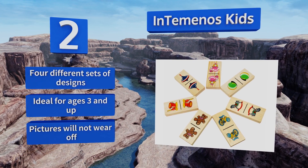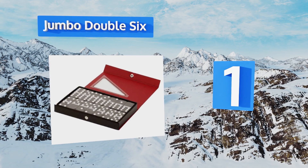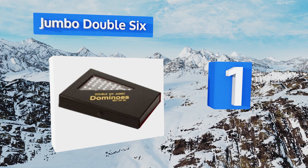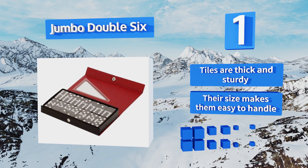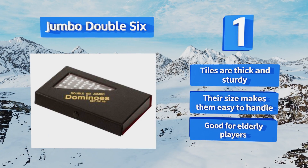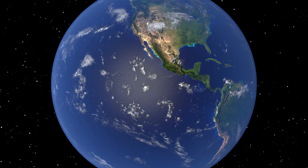Taking the top spot on our list, the Jumbo Double Six is tournament quality with white pips inlaid on black pieces for easy visibility. The included snap storage case stays firmly latched so you don't have to worry about it falling open when carrying it to your next game in the park. The tiles are thick and sturdy, and their size makes them easy to handle — this one's good for elderly players.